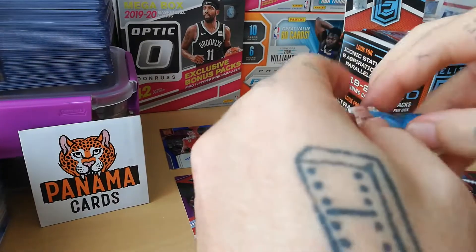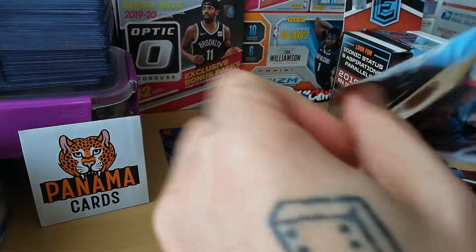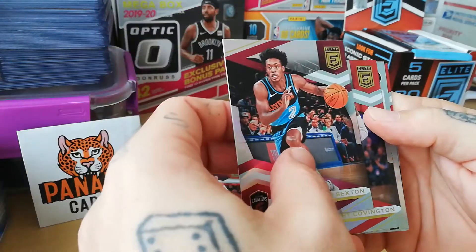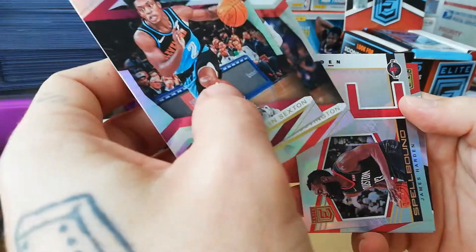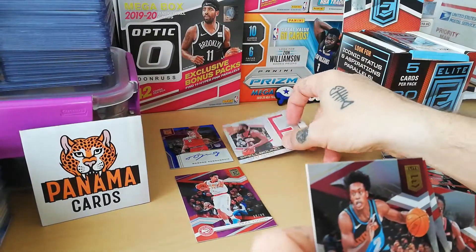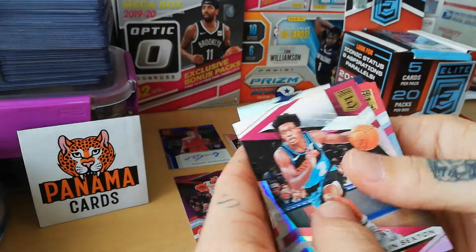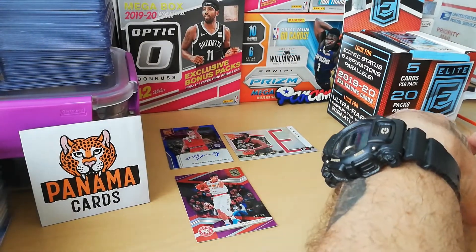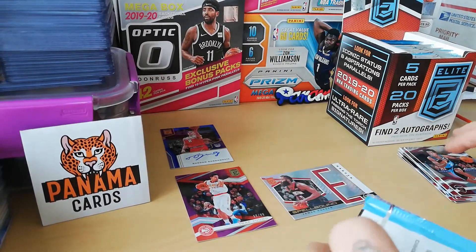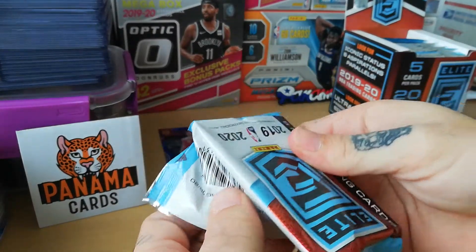Super hard to open this one — I'm ripping here. And here we go: Colin Sexton, Robert Covington, and spellbound James Harden — the E — and then the base James Harden and Nikola Jokic, the Joker.